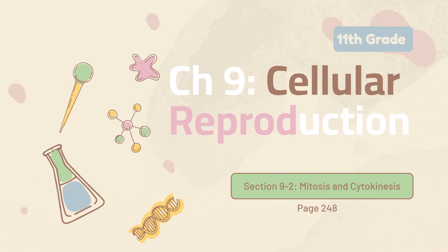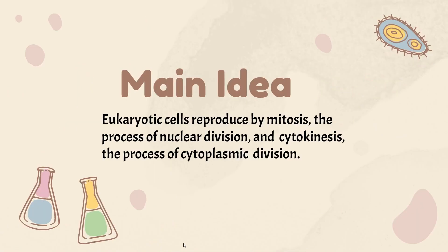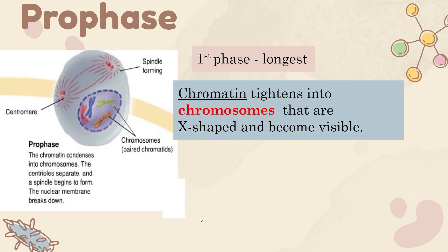Good evening. Today we will be going over lesson 9.2. The main idea of this lesson is mitosis and cytokinesis in eukaryotes. Starting with mitosis, it's broken up into four phases: prophase, metaphase, anaphase, and telophase — also known as PMAT.